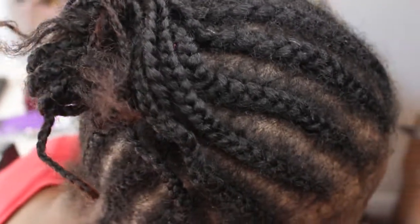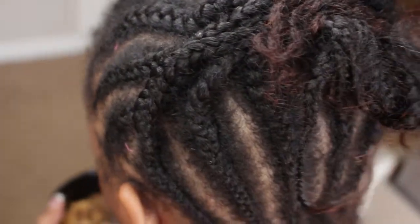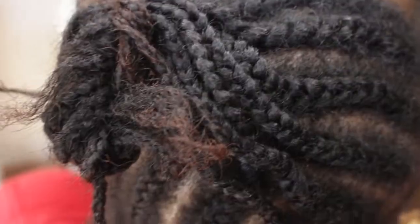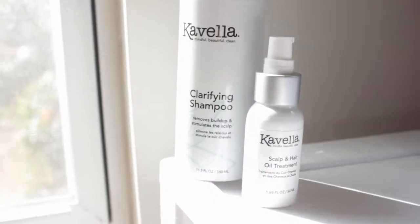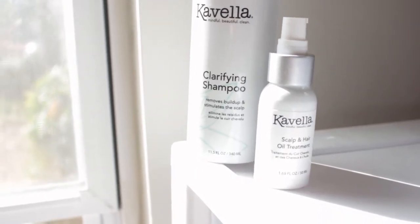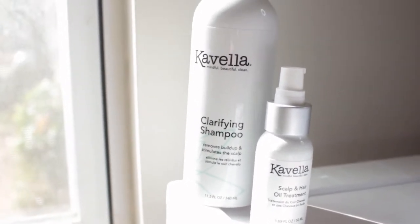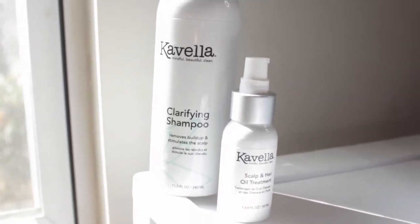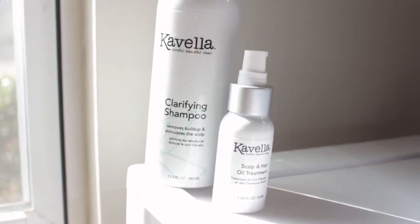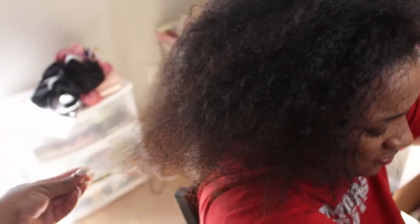I'm going to be doing something a little bit different — I'm starting on my best friend's hair so you guys can see how products work on someone else's hair. This is a braid-up we did for a wig, but now we're going to take it all down, wash, and silk press. I'll be using a clarifying shampoo by Covell as well as their scalp and hair oil treatment. I love clarifying shampoos — a lot of us are afraid of them, but used properly they are amazing for achieving healthy hair.